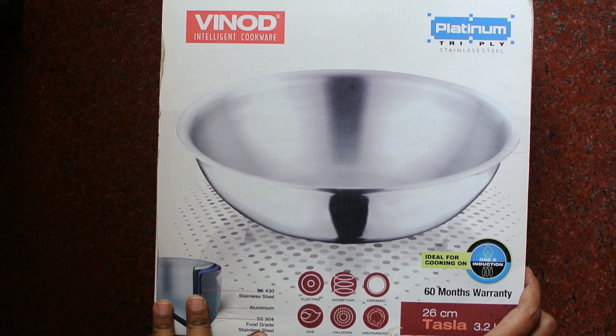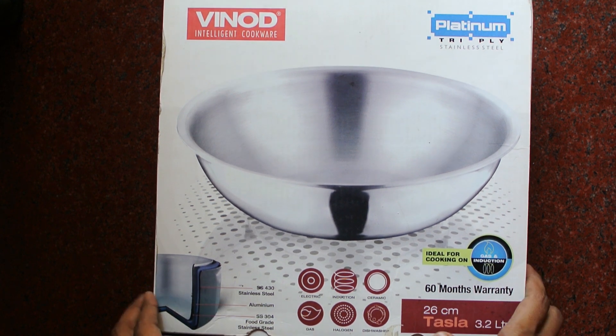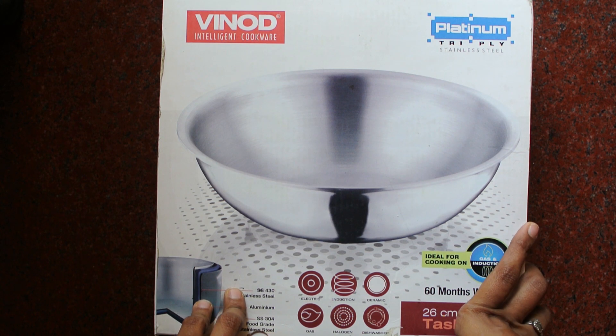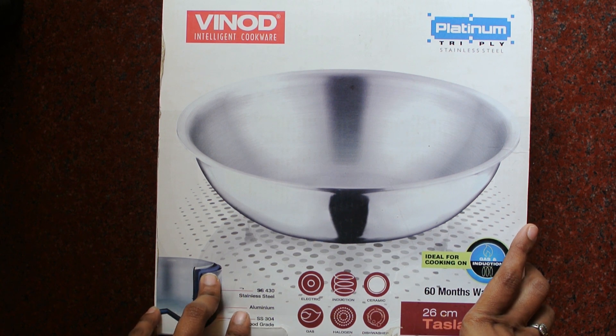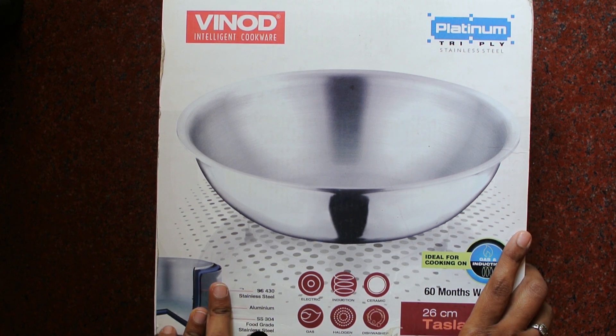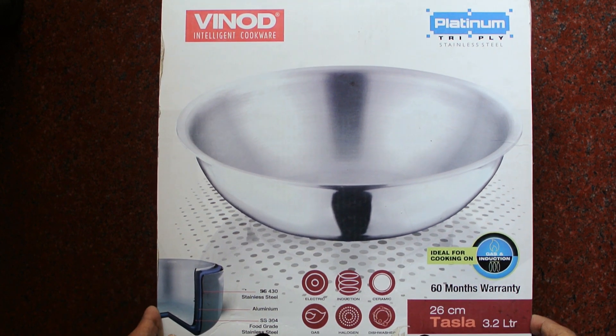When you search for steel vessels online you will find many brands and variety. When I purchased this brand in a bigger size I was quite satisfied and happy with the product, so I went in for the same brand again. But you can always check other brands and compare the specifications.